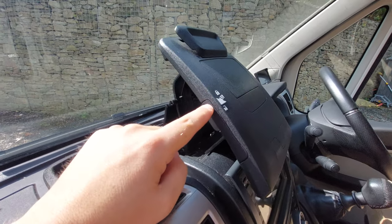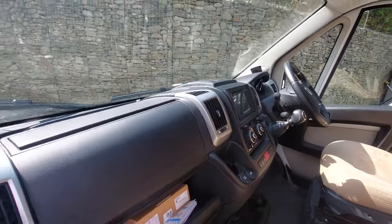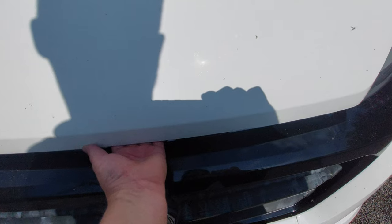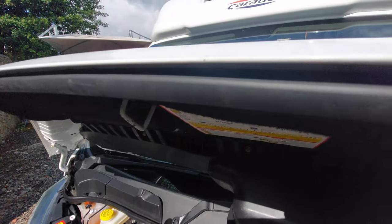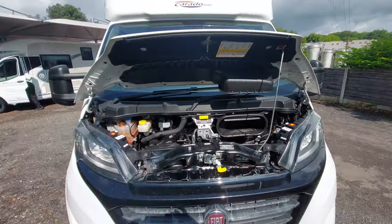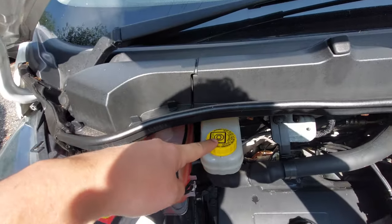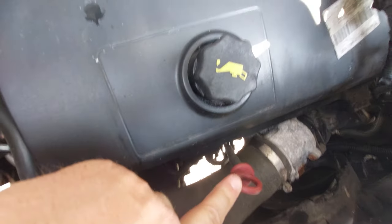Onto the bonnet. To undo it fully you just reach for the clip inside and open the bonnet. With the bonnet retention catch in place, underneath here we have washer fluid, coolant, brake fluid reservoir, and engine oil fill. There's also a dipstick to show you your oil levels.